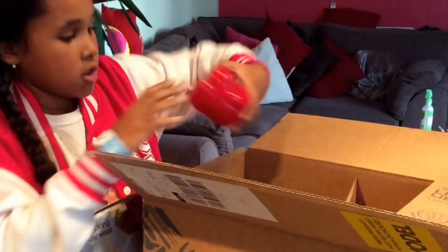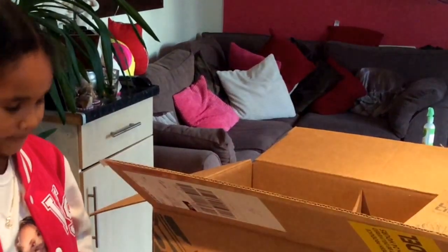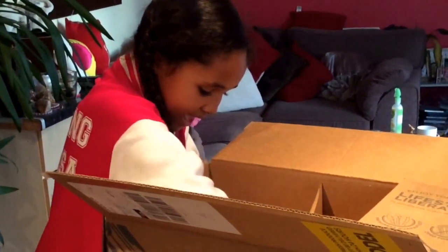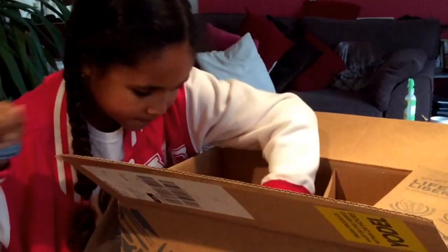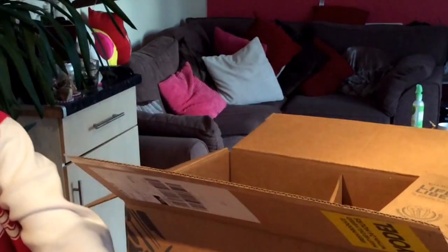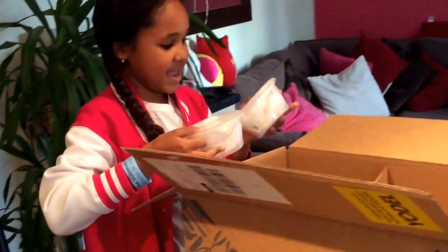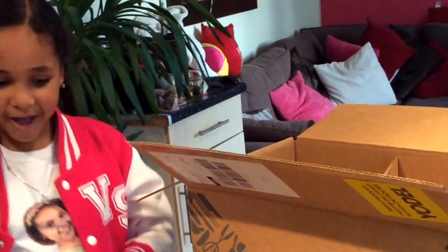I also have some peppers — it comes with two yellow peppers and two red peppers. It also comes with a chilli and a huge bag of potatoes. Now we're going to look at the other section over here.